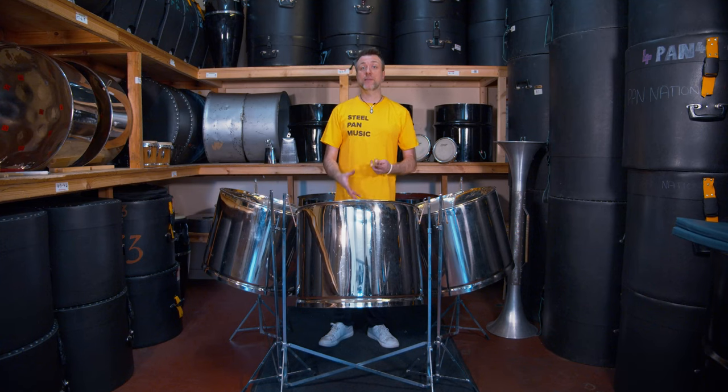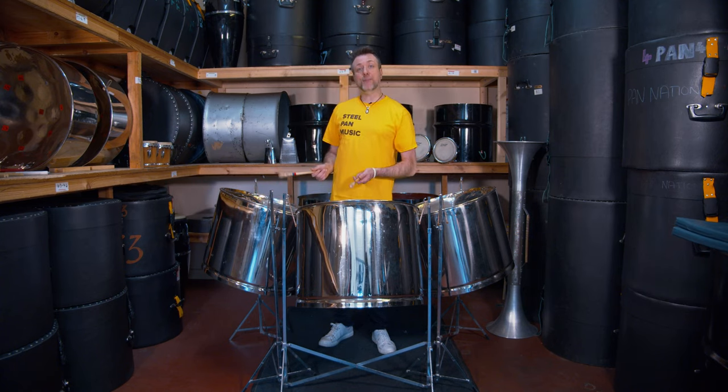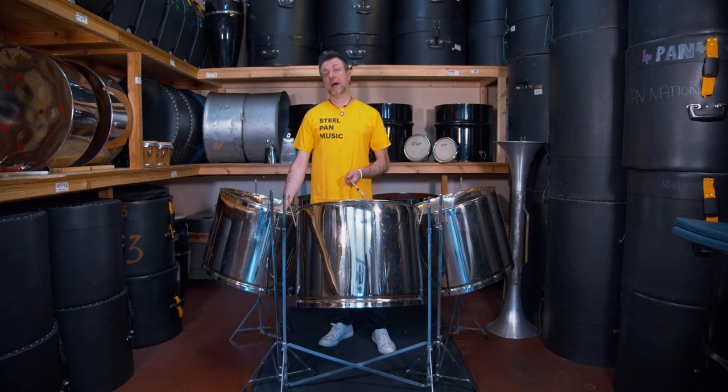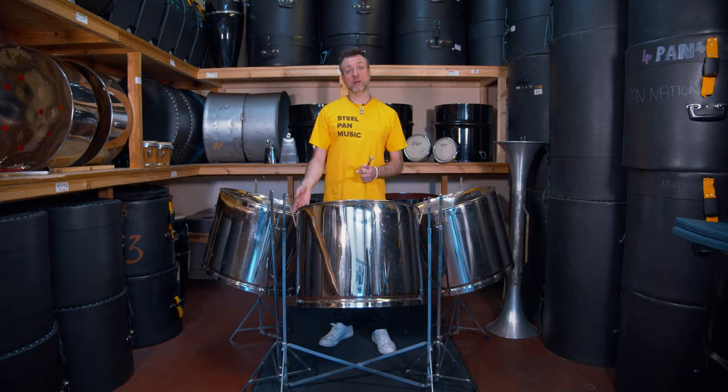With this specific free pan cello, the octaves have been made opposite each other. For example, down here I have B2, and opposite on the same drum at the top I have B3. Other triple guitars or triple cellos may have the octaves next to each other instead.